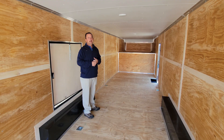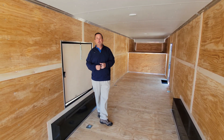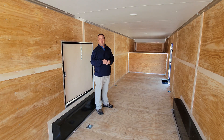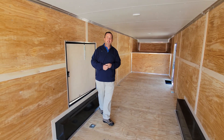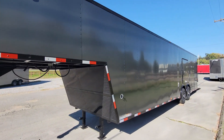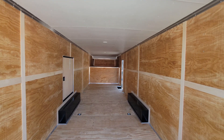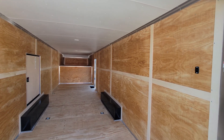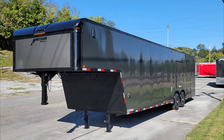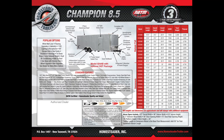Loading lights on the outside. The exterior has what we call polycore, and polycore is an upgraded metal that's a little thicker and has a better look. If you want to wrap the trailer, put your name on it, you're going to be able to have that option on the outside. So let's get started.